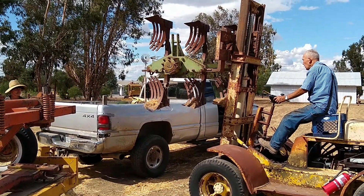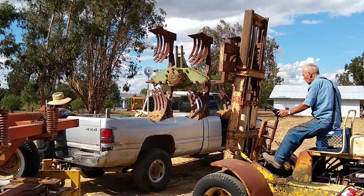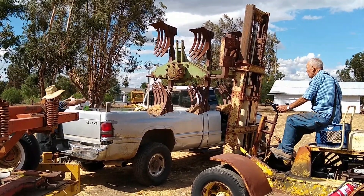I was a little worried here that we were going to do some damage to the pickup, but Tom is pretty good with this thing and he managed to get it in here without hurting the pickup.